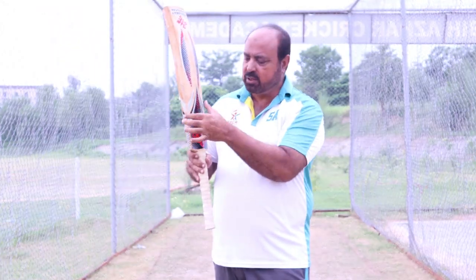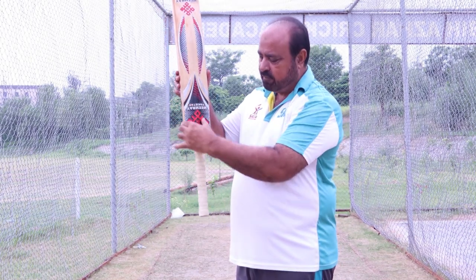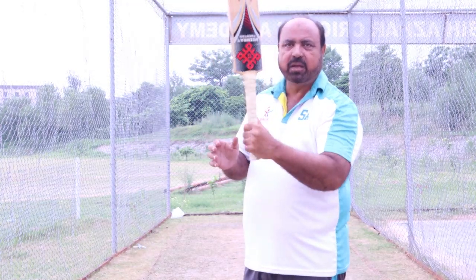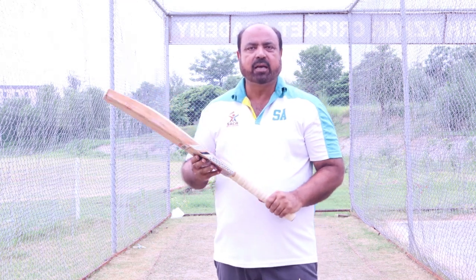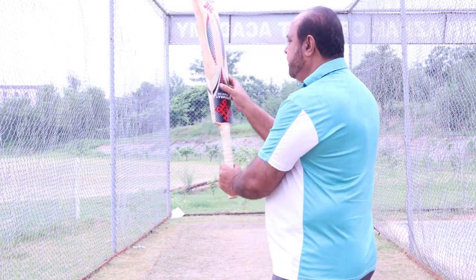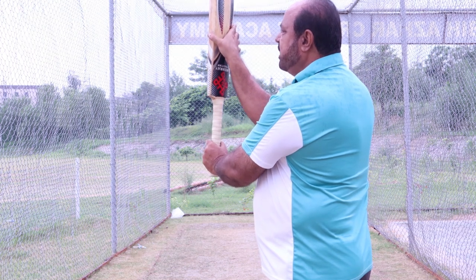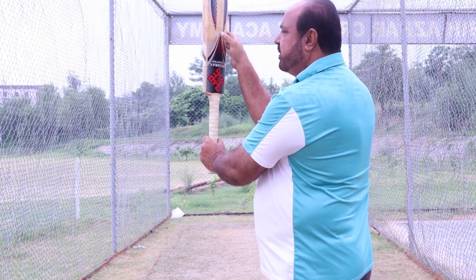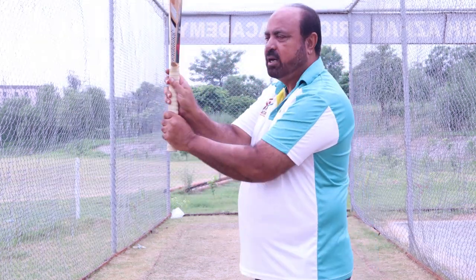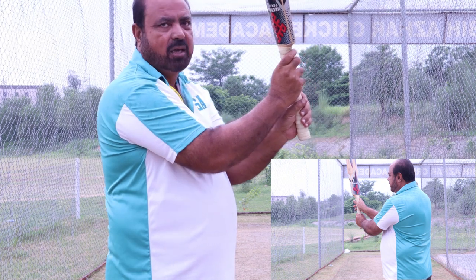The fingers are on the outer edge and the thumb is on the center. Just feel it. The bottom hand grip will be the same way — the fingers on the outer edge, the thumb on the outer edge, the fingers on the inner edge. So you will feel it like this, and you will see that these two V's are parallel and in the middle of it.